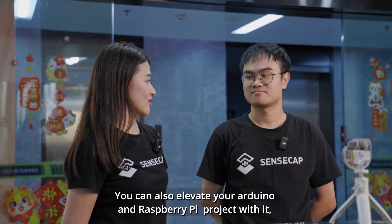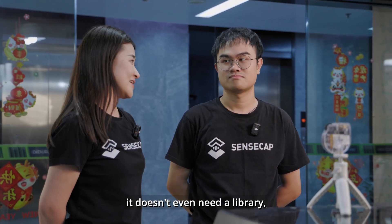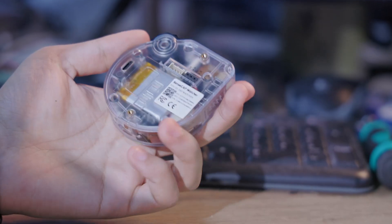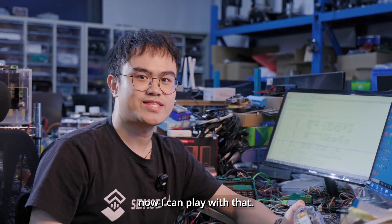You can also elevate your Arduino and Raspberry Pi projects with it. It doesn't even need a library. Check it out — oh, it has an expansion port! Now I can play with that.